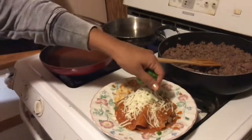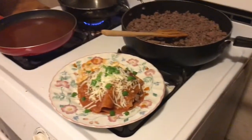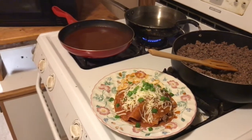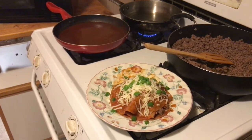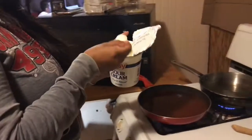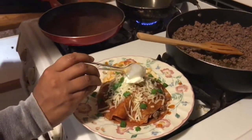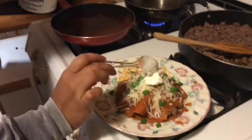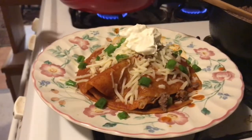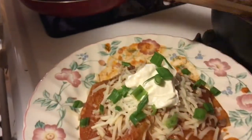Then you get your green onion and put it on top. Then you're gonna get some sour cream — kind of mixed — you can totally, you know, yeah. So you put the topping on, you need to put the cream on top. And then you put it on for the looks, and you are done.